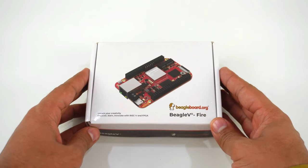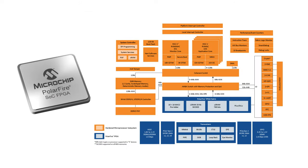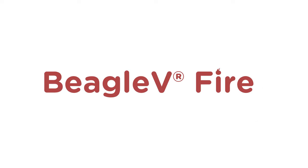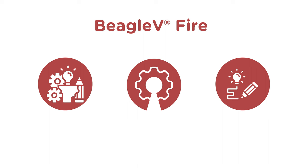This is BeagleV-Fire, a revolutionary single board computer powered by Microchip's PolarFire RISC-V System on Chip with FPGA fabric. BeagleV-Fire opens up new horizons for developers, tinkerers, and the open source community to explore the vast potential of RISC-V architecture and FPGA technology.